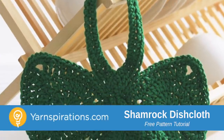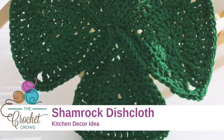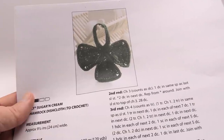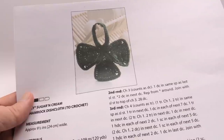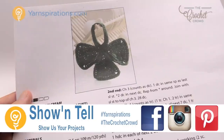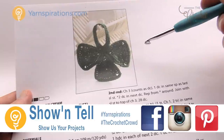In today's tutorial let's do a Shamrock Dishcloth together. Let's bring out a little bit of Irish in you and let's be able to make this. Welcome back to The Crochet Crowd as well as Yarnspirations.com. I'm your host Mikey. In today's tutorial we're going to work on this Shamrock Dishcloth together and this is a really easy project.